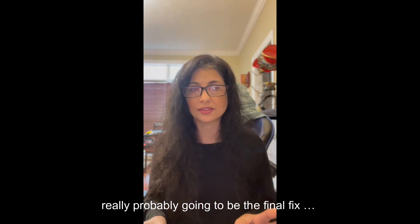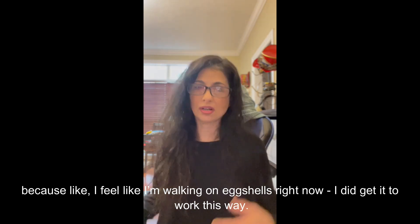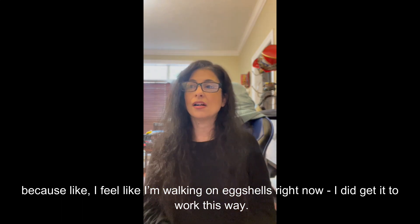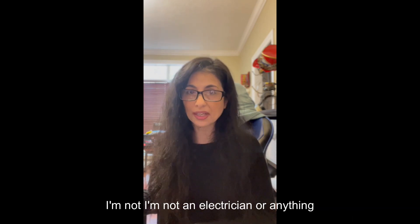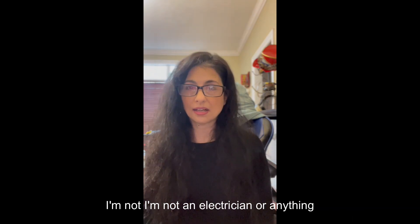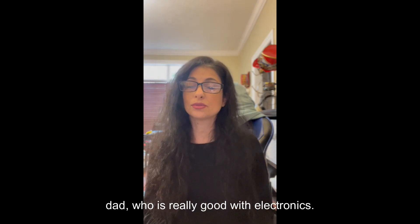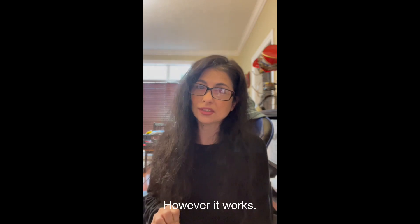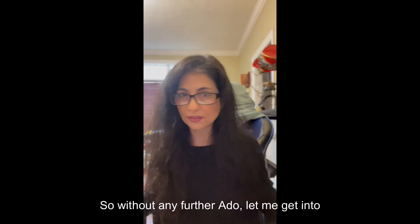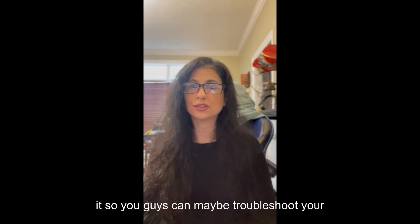It's probably not going to be the final fix because I feel like I'm walking on eggshells right now. I don't recommend anybody doing this unless they know what they're doing. I'm not an electrician or anything like that, but I learned a few things from my dad who is really good with electronics, so I kind of blindly trusted myself — which I probably shouldn't have done. However, it works, so let me get into it so you guys can maybe troubleshoot your own issues.